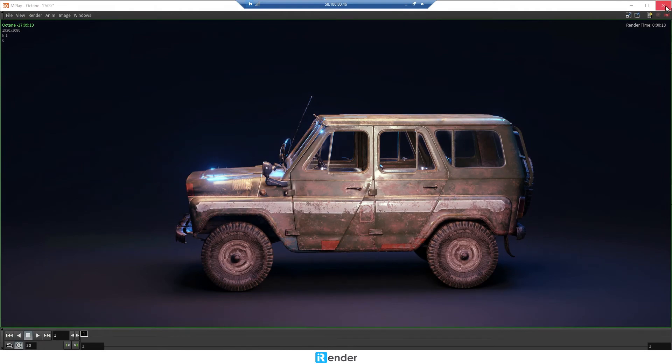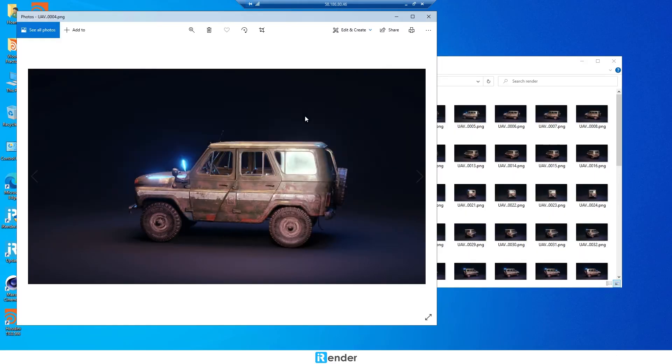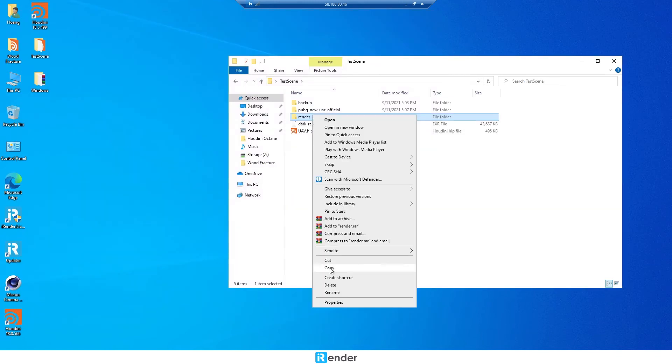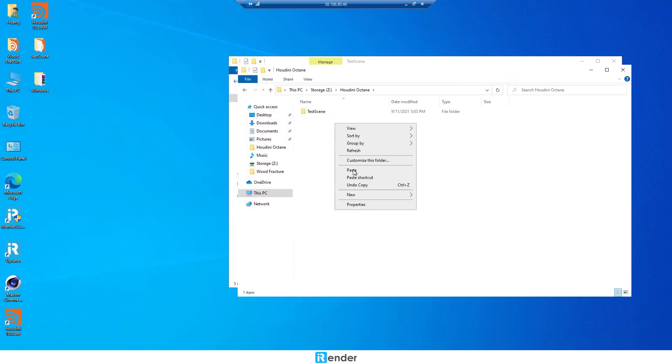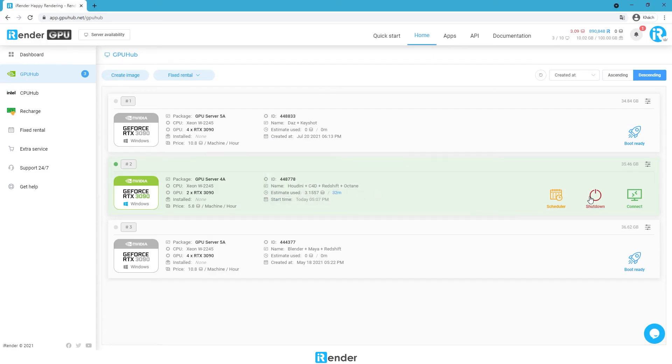The rendering process is complete. Check the output folder and then move it to Z drive. The purpose is to sync these rendered files to GPU Hub Sync. When everything is done, shut down the remote server in the iRender console.